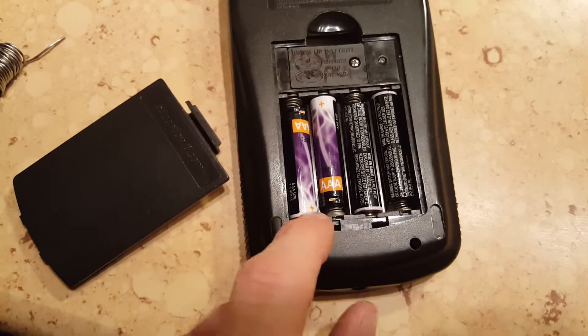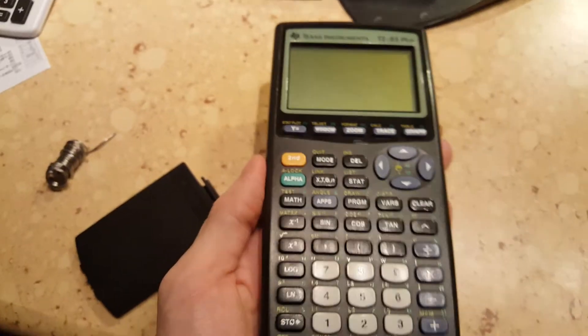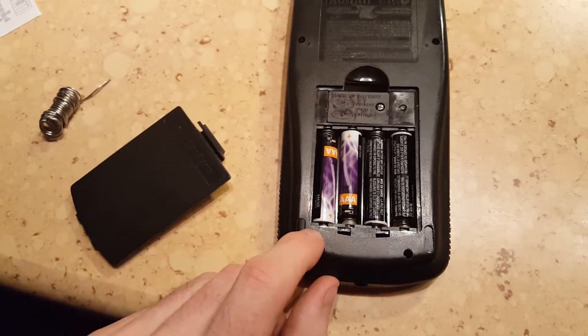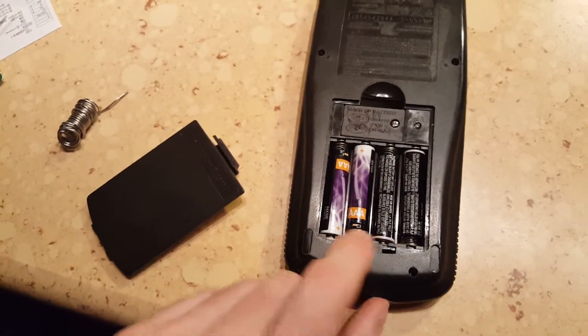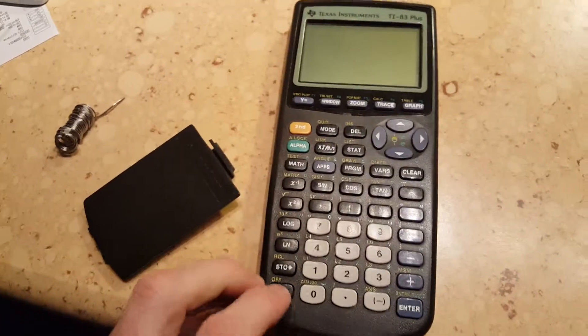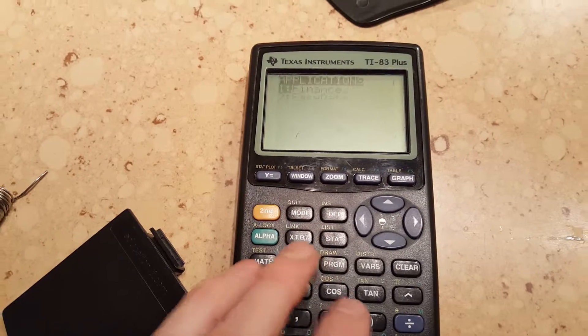The first time I got it to turn on but it wouldn't stay on — it was kind of doing flashy stuff. So I took it apart again, spread the solder around a little more nicely, added a little bit more, and then got it to turn on. Pretty cool.